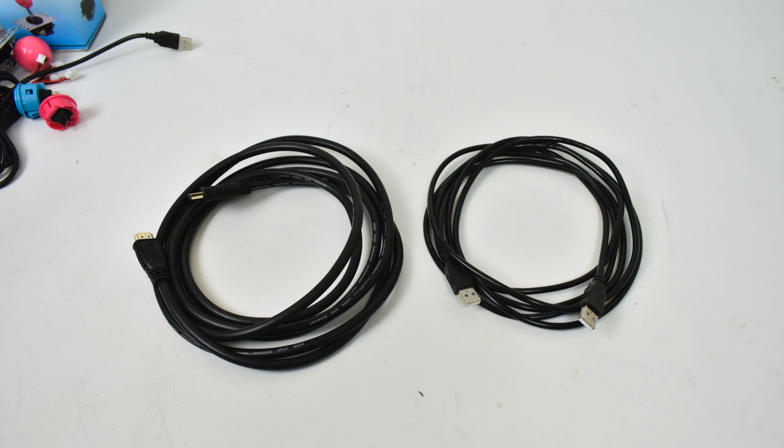The whole point of this build was to sit on my couch playing on my big screen TV in my living room with the arcade stick in my lap. So I got a 10-foot HDMI cable and a 10-foot male-to-male USB 2.0 cable. The male-to-male will be powering the Raspberry Pi through the USB 3.0 port on the panel mount system. When I get this put together, you'll understand how it works.